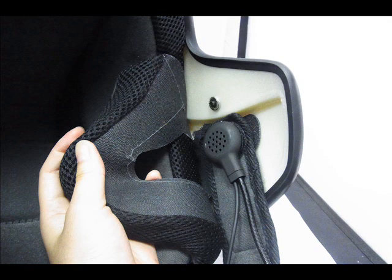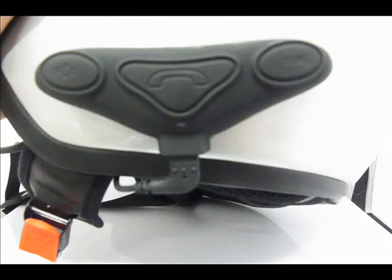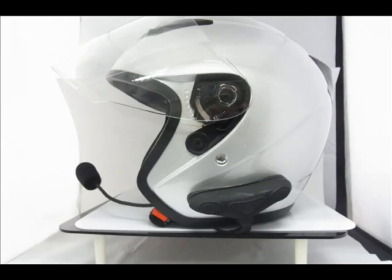Then simply adjust the speaker arm to suit. Finally, attach the USB cable to the main unit. And now, your Avantalk HM100 is installed successfully.